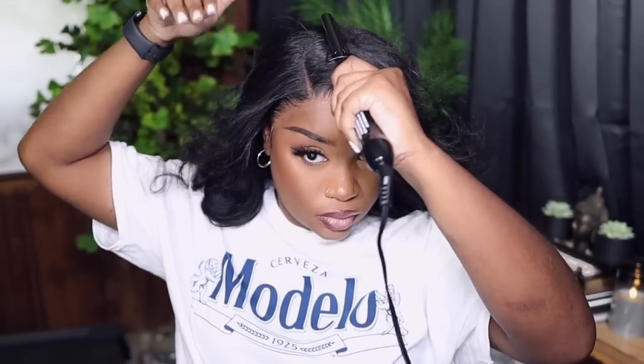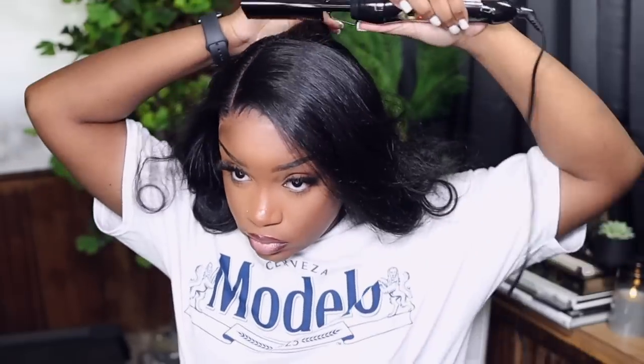I'm going back in with my hot comb to make sure everything is nice and flat. Mind you, I haven't detangled the hair since I plucked it, so I'm not running the comb all the way through. But look how flat this unit gets just with the hot comb — I have her on a setting of five and she is super flat, super laid.